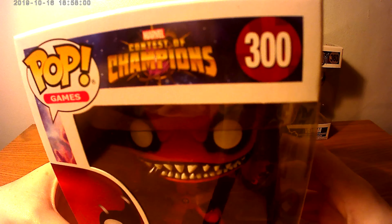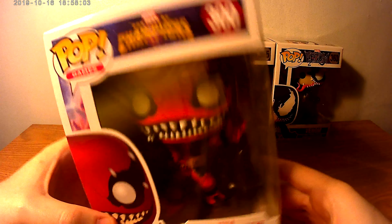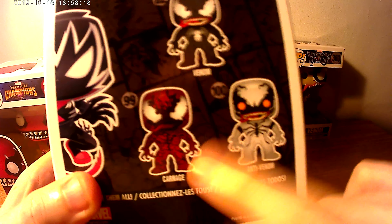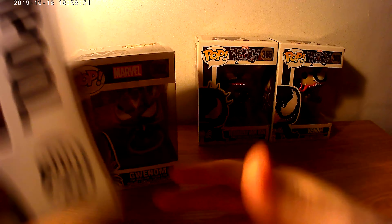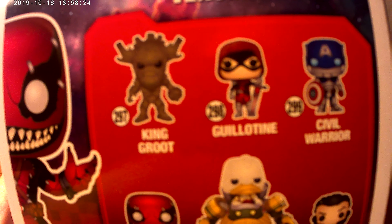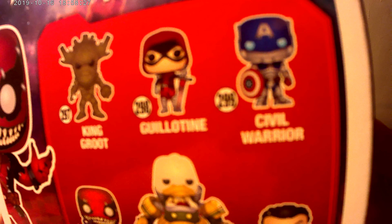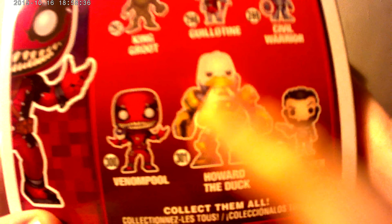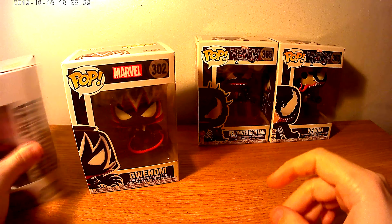Venom Pool, Contest of Champions. This is my first venom, then I got Marvel's Gwenom, Gwen Stacy as venom. Look at that — venom, anti-venom, carnage. Missing those two on the back: Contest of Champions are King Groot, Guillotine, Civil Warrior, Punisher 2099.